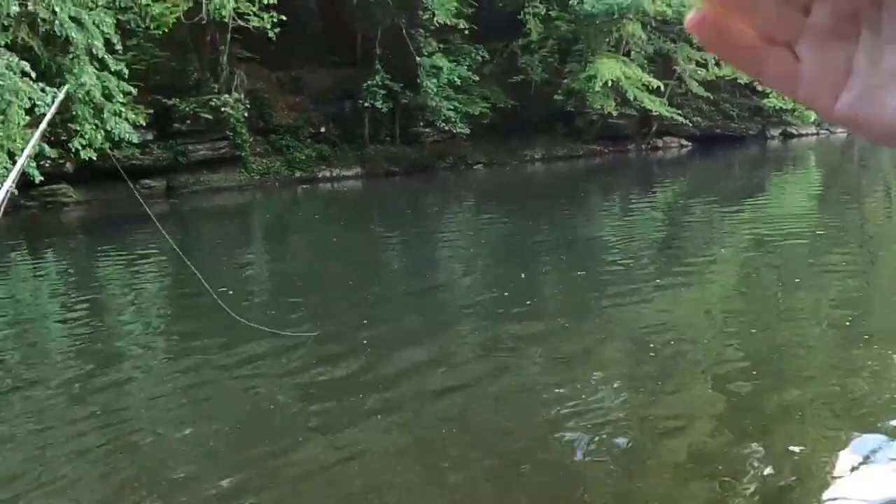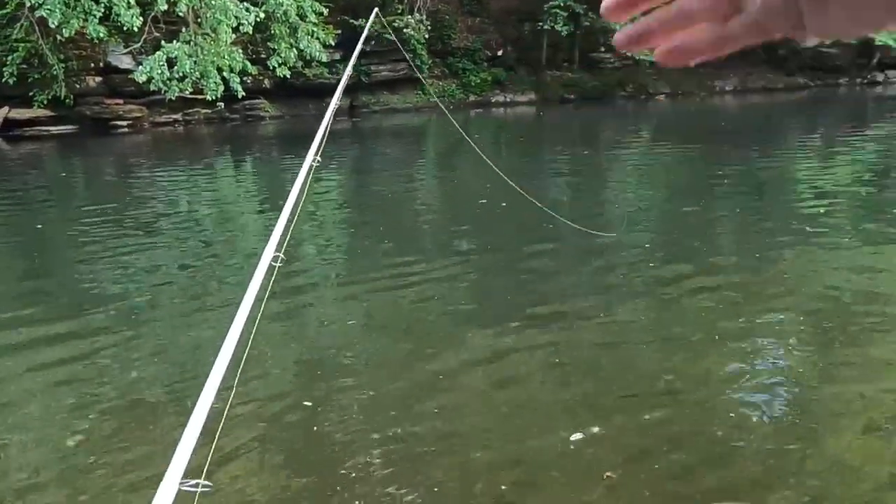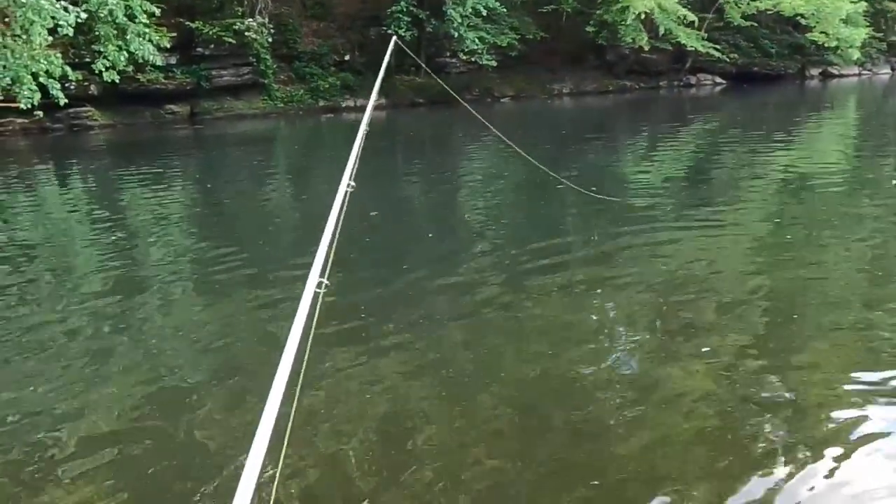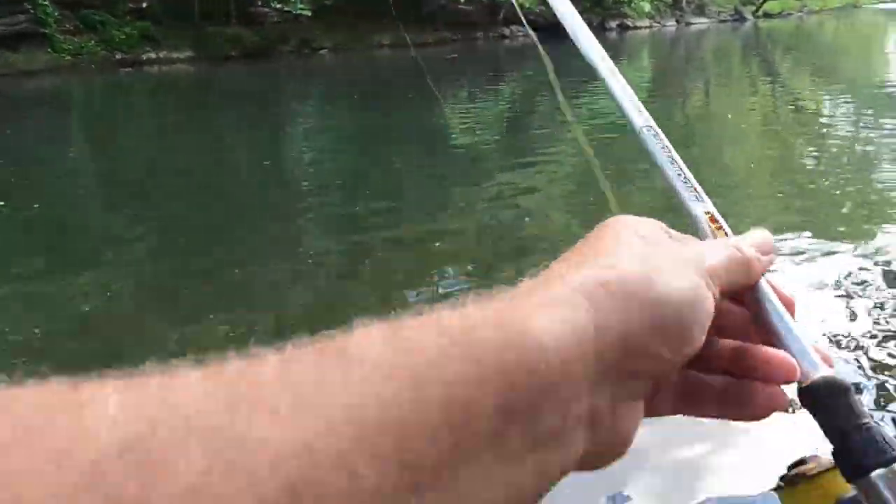Them smallmouth are gonna be laying with their nose right there in the current, hid behind a rock. That old minnow's gonna come floating down through there, around that rock, and that smallmouth is just gonna run out there and grab it. That's what it's all about.